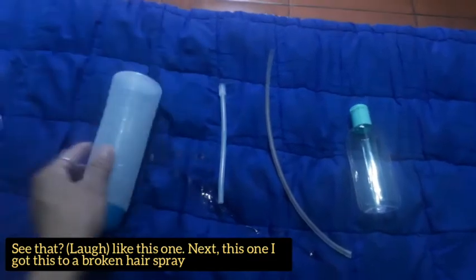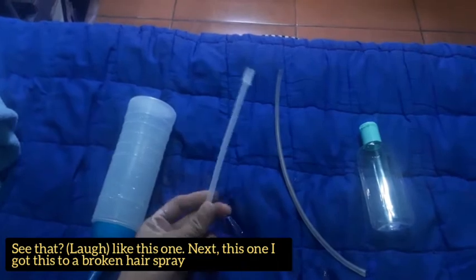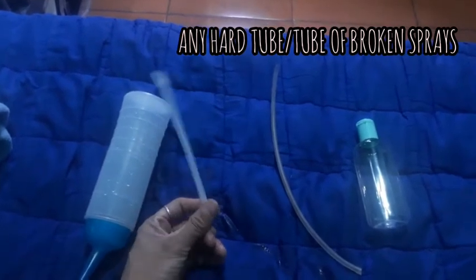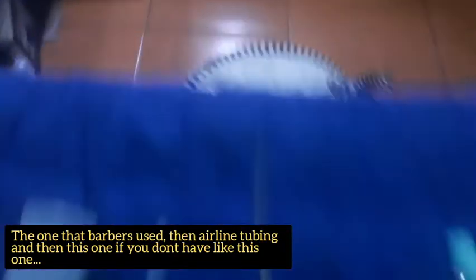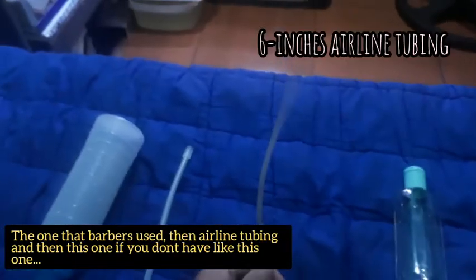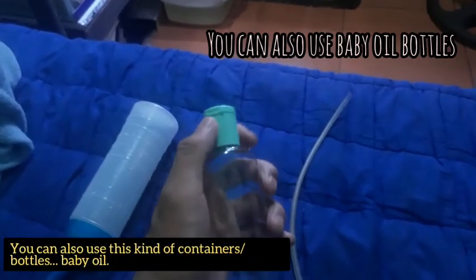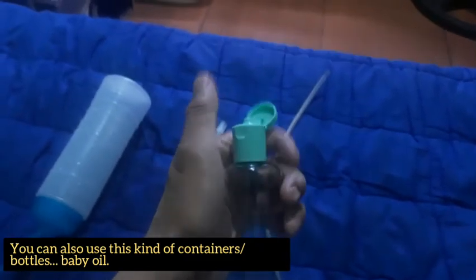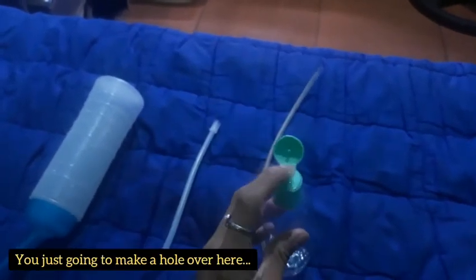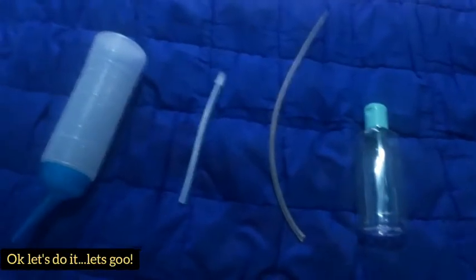Parang ganyan. Tapos ito naman, nakuha ko ito sa sirang spray — yung pang-spray ng barbero, ganyan. Okay. Tapos ito, airline tubing. Kung wala kayong ganito, pwede rin naman yung lagayan ng baby oil — bubutasan nyo lang yan, tapos lalagyan. Basta bubutasan nyo lang yan. Gawin na natin, let's go.